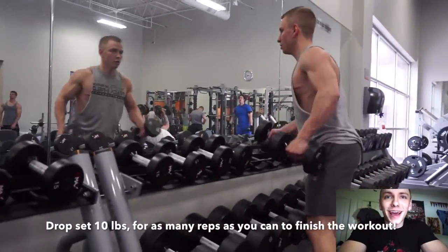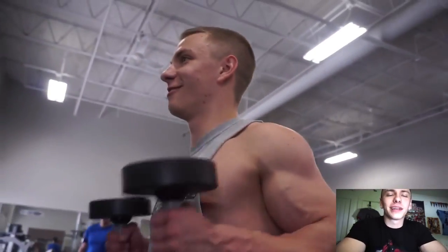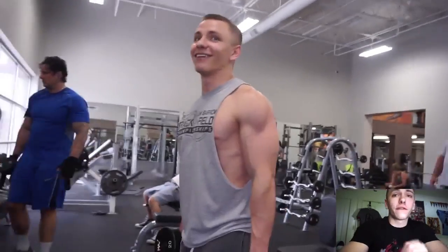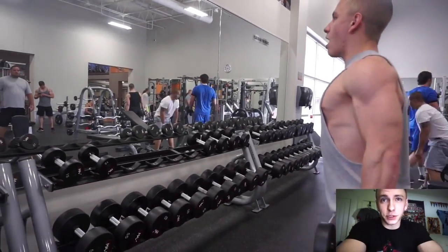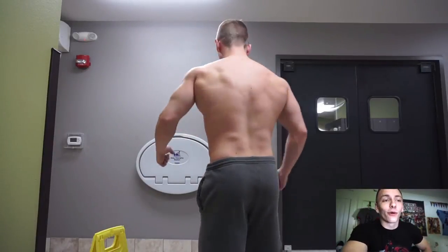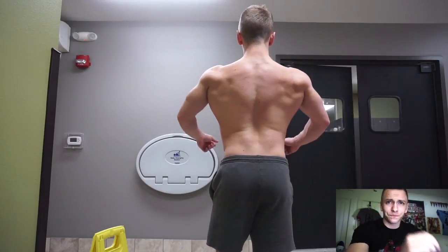I know I rambled a bit and didn't mention too much about the full workout, but those were the main things I wanted you to get out of this video. I finished up with a few other exercises, including an underhand row on the seated row machine with the straight bar, which I've really liked. My buddy Vince suggested that one - he's been hitting me with some good tips and they've been really helping.